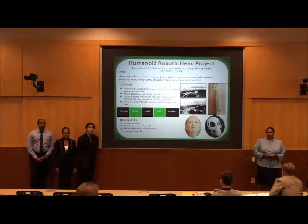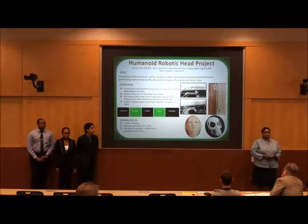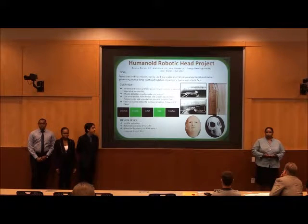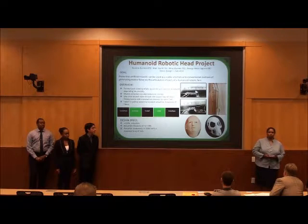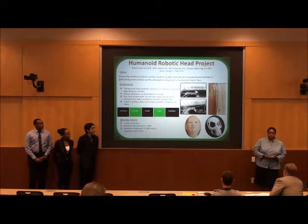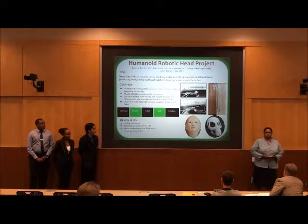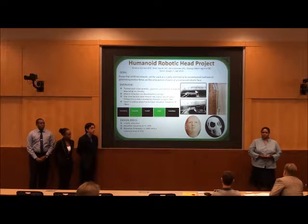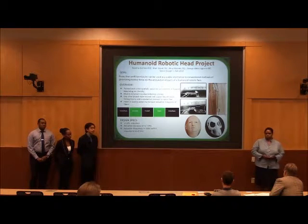The motivation for our project was robotics research done by Dr. David Eason and artificial muscle research done by Dr. Rick Bowman. We are going to replace the servo motors that Dr. Hansen used in his robots with nylon artificial muscles. We are using silver plating and copper winding to introduce a conductive element to nylon to allow for actuation via electrothermal energy.